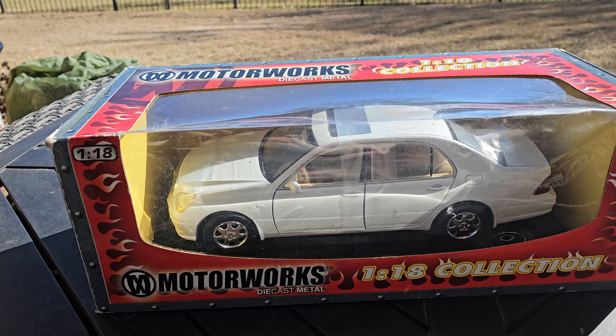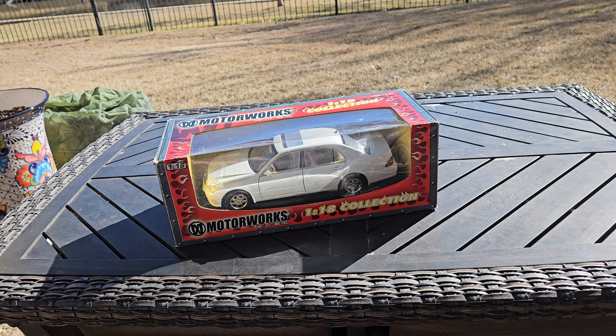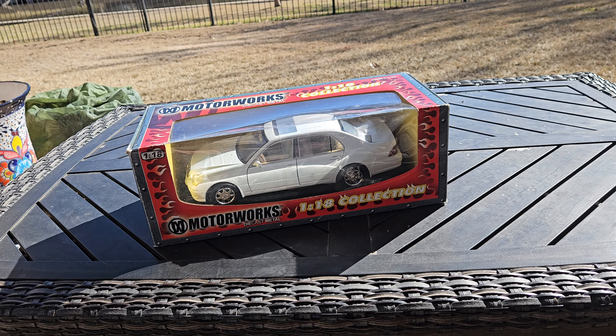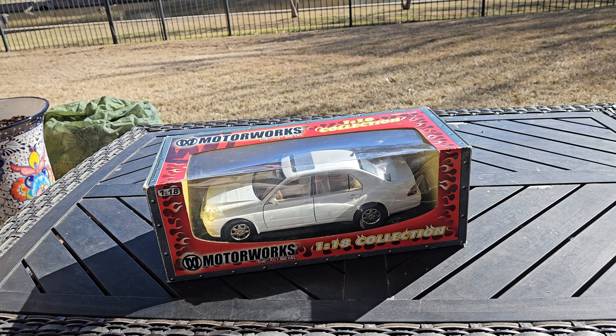Hey guys, welcome back to GP Automotive and Diecast. Today I bring you quite a rare bird — the Motormax 1/18 scale Lexus LS430.